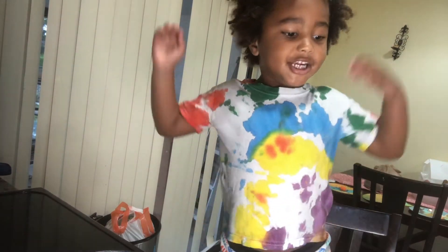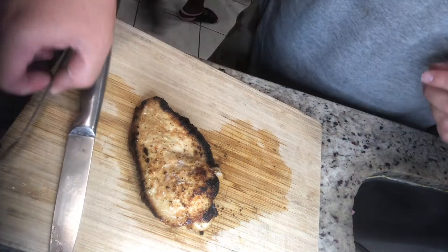What are we making today? Chicken salad! Go ahead, put the chicken in the pot. There it is. Put that sauce in. Now we're going to cut the chicken.